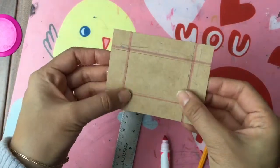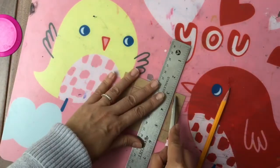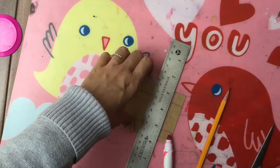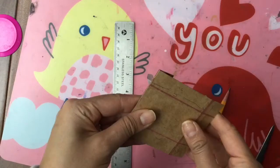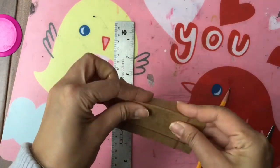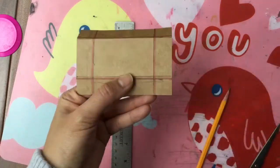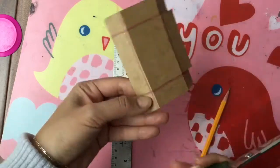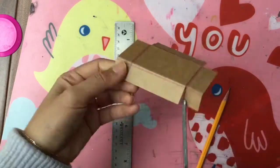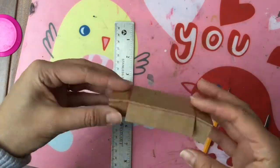I marked it off with a red marker so you can see. Then you just take a little scissor or a blade and you're just going to score it so that it's easily bendable. Then you can bend it like this, on both sides, and then trim the sides over here.